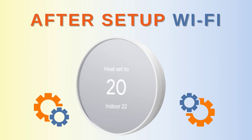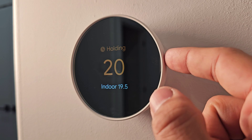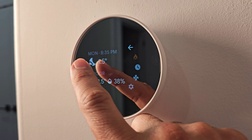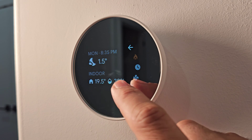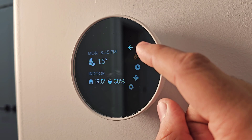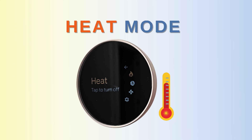Once Wi-Fi is connected, you have access to all the settings. Pressing the side bar takes you to the menu screen. The first item shows date and time, then outdoor temperature, then indoor temperature — currently 19.5 degrees — and then humidity. On the side there is a back arrow that returns you to the main screen.